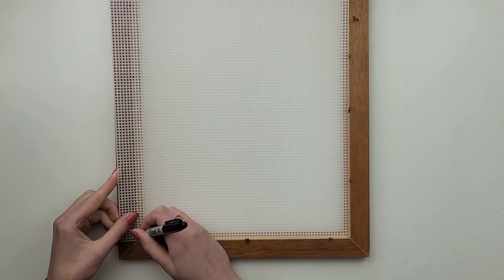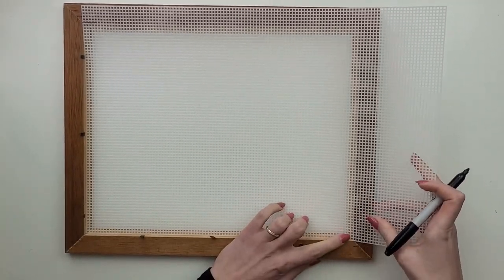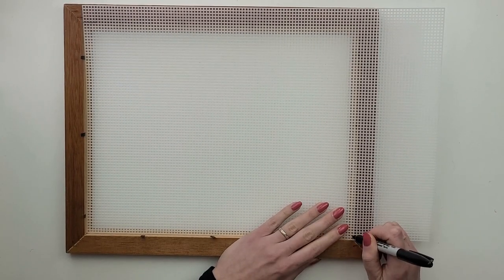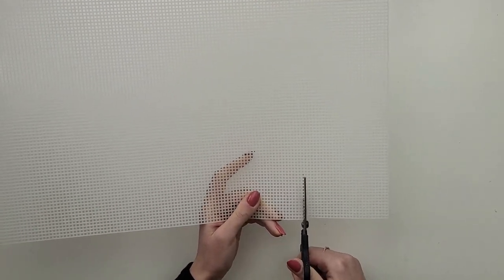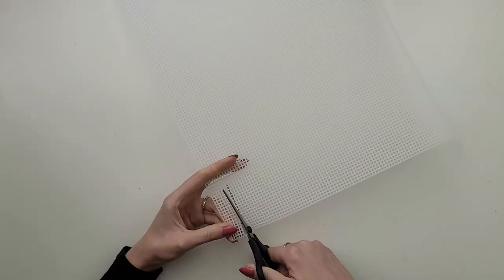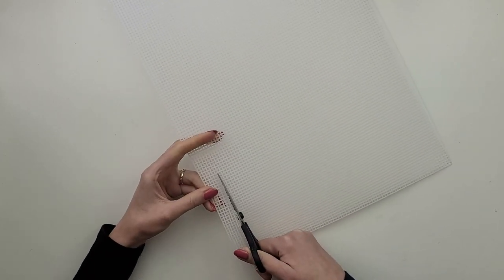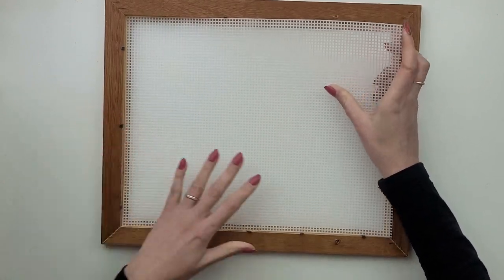I have to fit this canvas to the frame, so I simply mark the lines with a Sharpie where I have to cut it. Scissors are strong enough to cut through the plastic, and the squares also make it easy to cut in a straight line. I make sure it fits nicely.